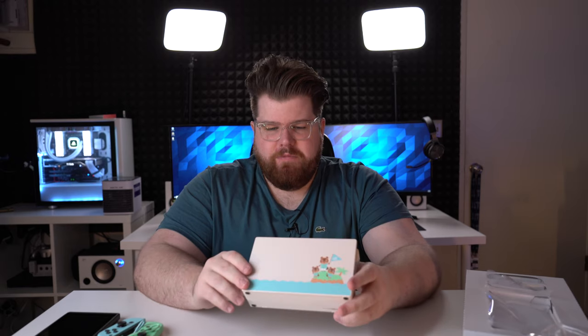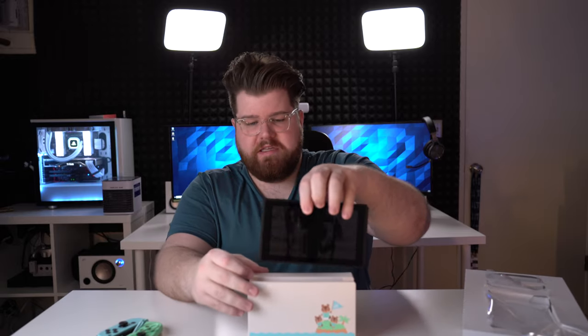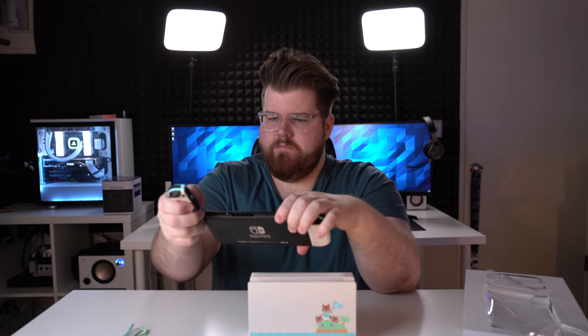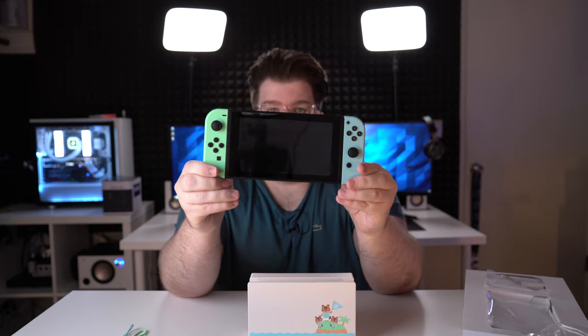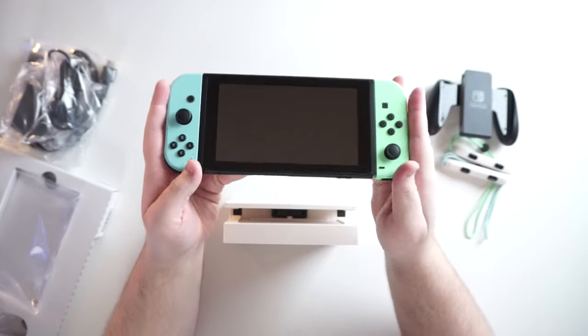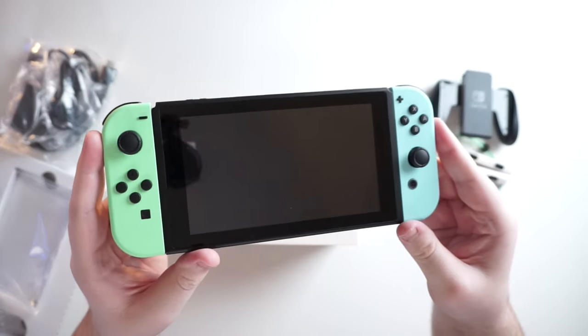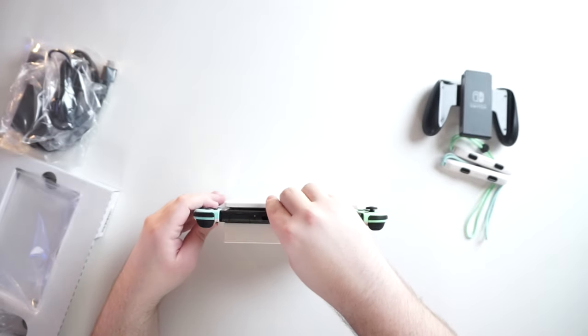It just breaks up the monotony of all-black systems that adorn your TV stand. This whole thing put together just looks incredibly sharp. So here it is on the main camera, and then we've got it on the top-down camera and it just looks really nice. And then we dock it.